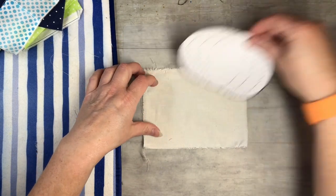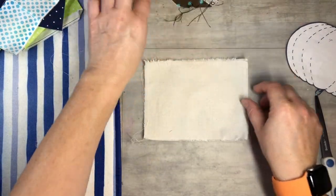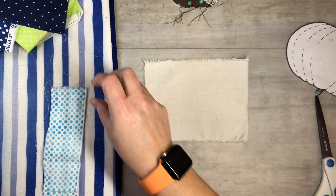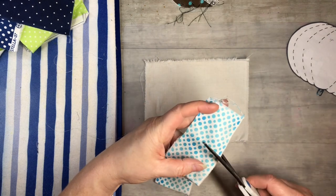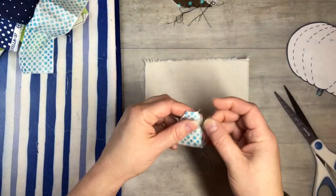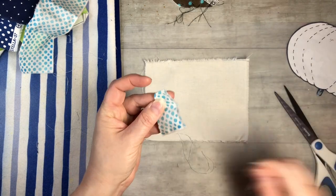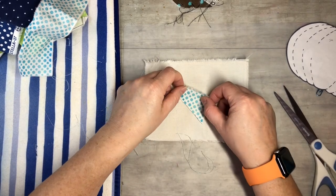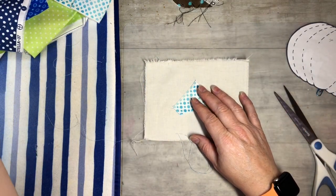I want it oriented this way — it doesn't really even matter, but let's go with that. We're just going to start off with the center piece here. It doesn't need to be perfectly square — I'd rather it not be! That's why this is great for scraps: just grab a piece. The only thing is just iron it, make sure it's pretty straight because we are sewing, and ironing helps a lot.